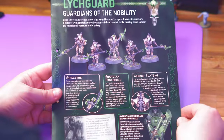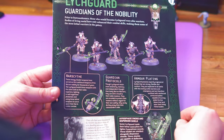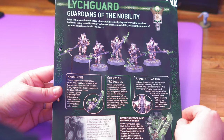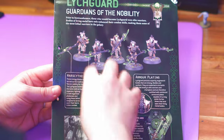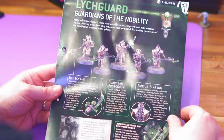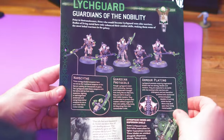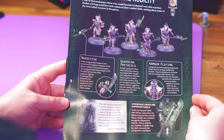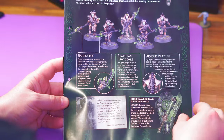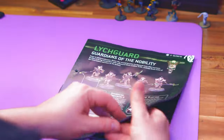There they are in all their golden glory. I'm only going to paint one model this week. Moving forward, when I have a squad like this I'm going to try different paint schemes, so you'll see these guys popping up in the following months painted in different dynasties. They are armed with the Warscythe, they've got the Guardian Protocols, they look after the Necron Lord, and they have better armor plating than their inferiors.